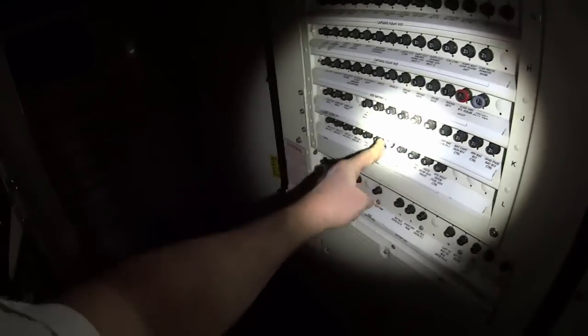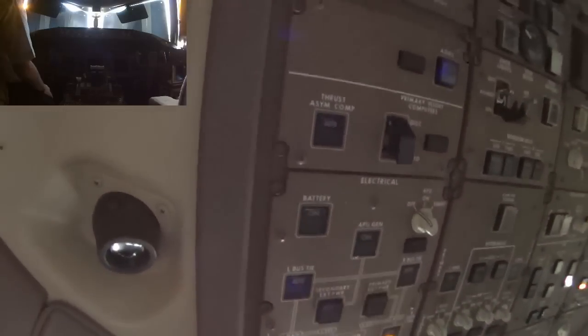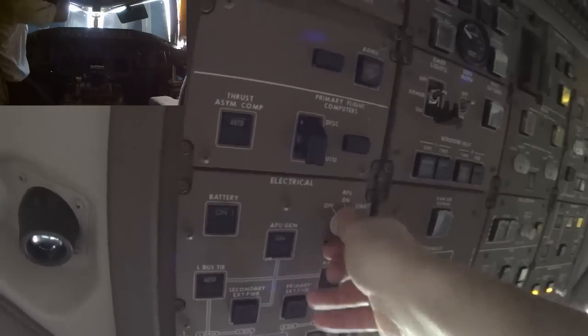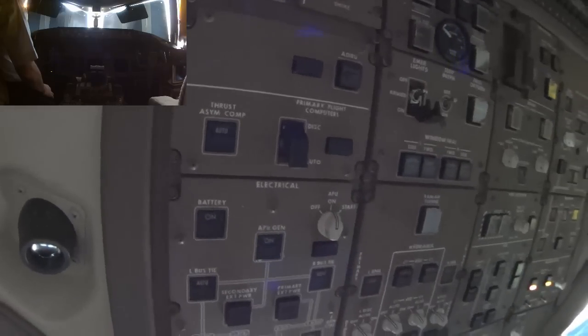Here we have the fire bottles. Now I'll go up and start the APU. I'm in the cockpit, getting ready for a flight. After connecting the main battery, I'm going to turn on the main battery and then start the APU. You go over to the start position and it's spring-loaded back to the on position — that starts the start sequence. A fault light means the door is open.